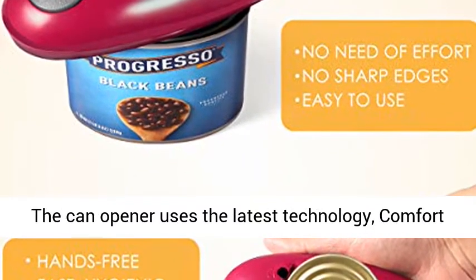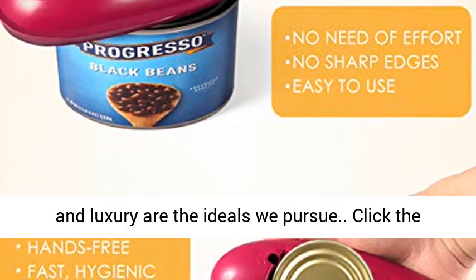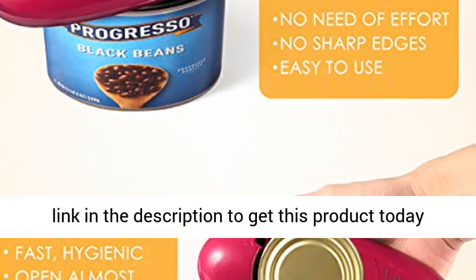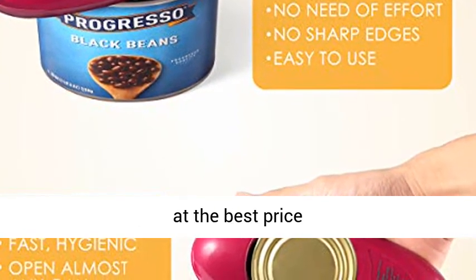The can opener uses the latest technology — comfort and luxury are the ideals we pursue. Click the link in the description to get this product today at the best price.